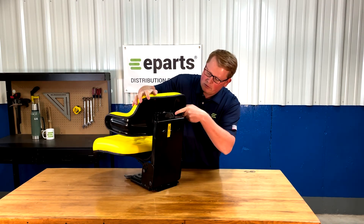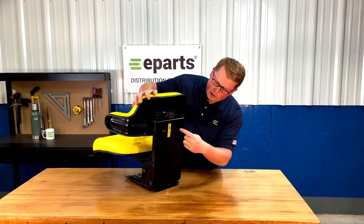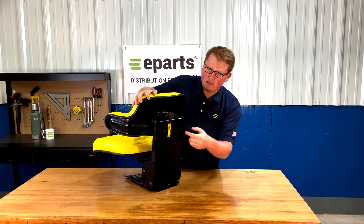The top two bolts you'll be able to access here, and then on the back side of the frame there are two holes where you can access the bottom two bolts.